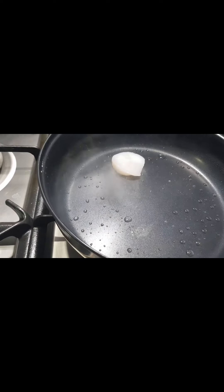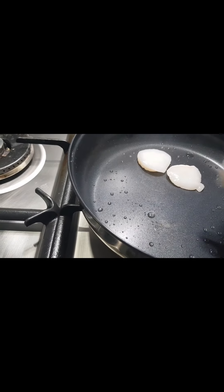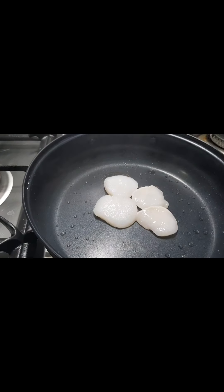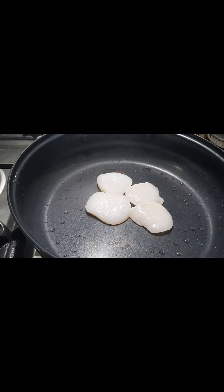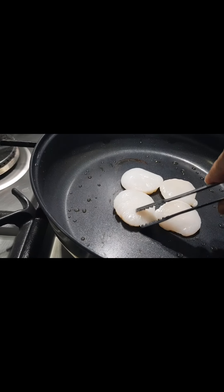Time to sear the scallop. Searing is a technique used in grilling in which the surface of the food is cooked at high temperature until a brown crust forms. The flavor and appearance of the food is usually improved with a well-browned crust.